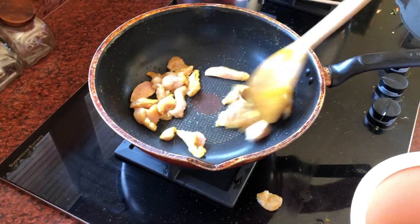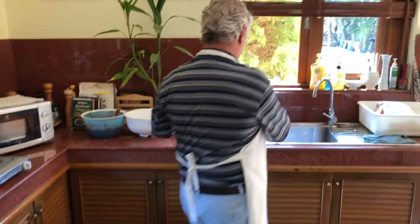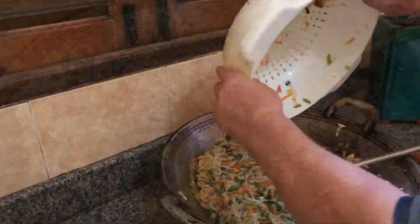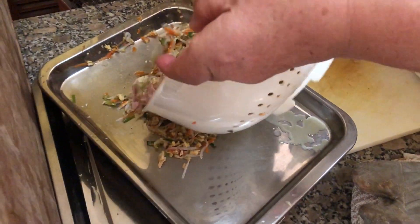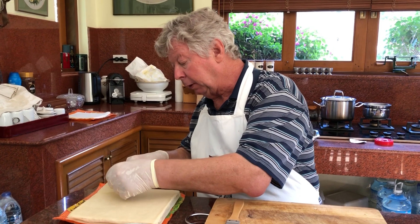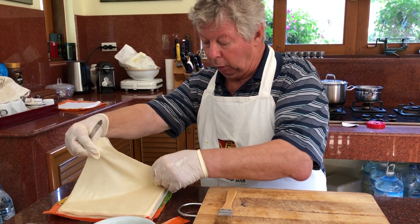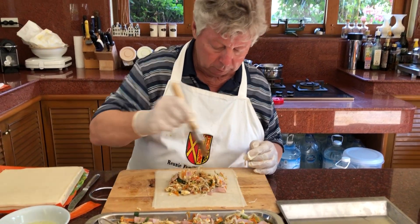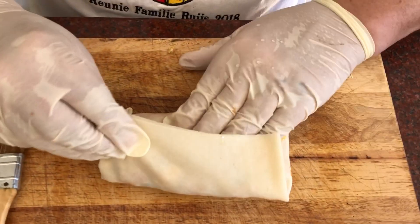We added some extra ingredients and now we are going to put it down. Put some oyster sauce and a little bit of oil. You know why it's actually called a spring roll? Because the Chinese made those spring rolls from the vegetables that were in season in the spring. Then we are going to fill it up nicely, right around it. Fold it like this, then fold it like this.